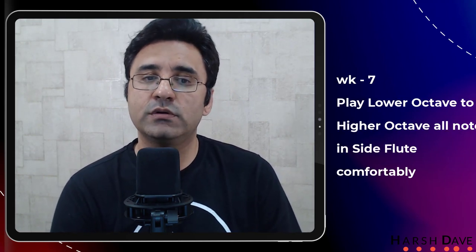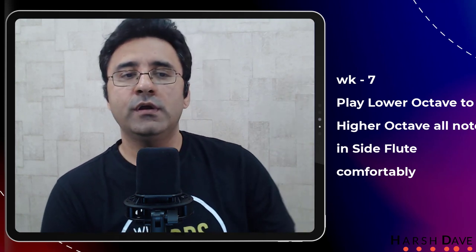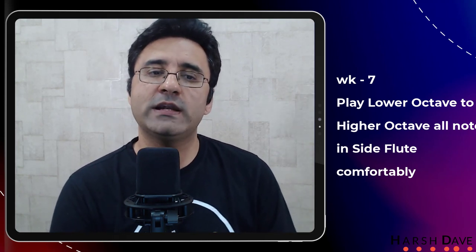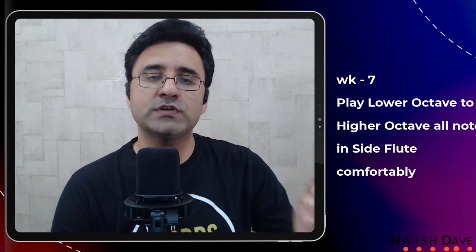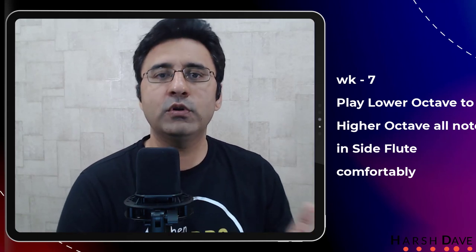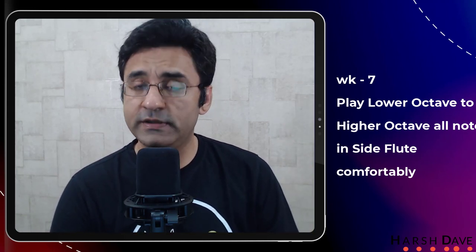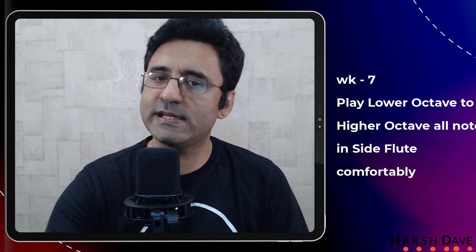Week seven: play lower octave to higher octave in the side flute. Week six was about blowing into the side flute. Assuming that in one week's time you are at least able to blow something, because you practiced on the straight flute it should be easier for you to play from lower to higher octave on the side flute. So week seven is just getting those notes from lower octave to higher octave on the side flute.